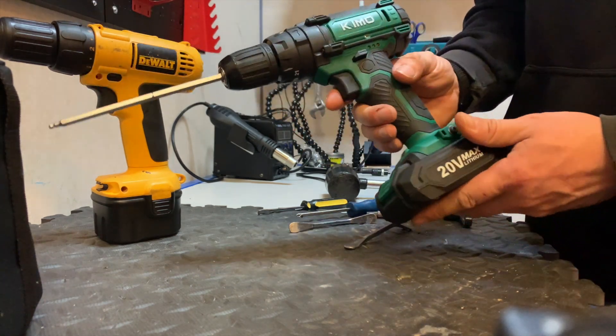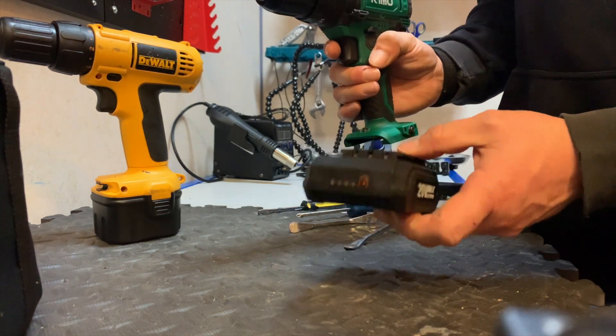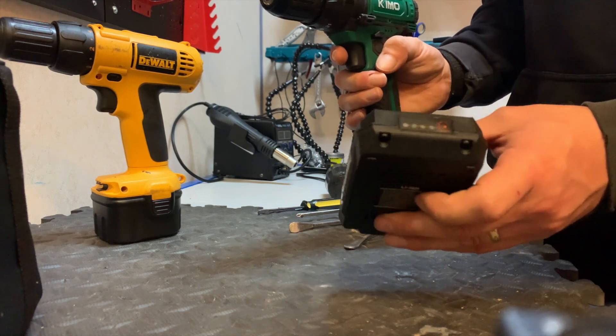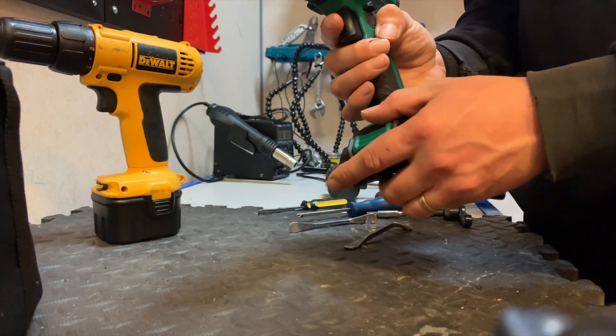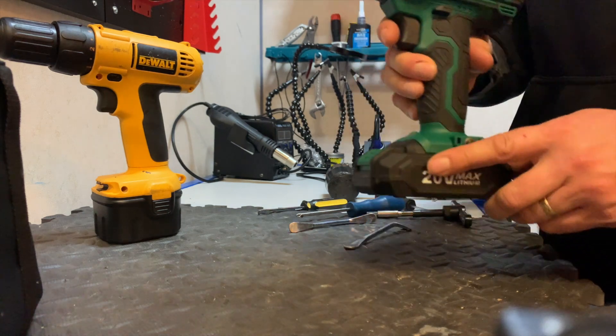There will be another video review as well. This battery pack actually goes into a little — and I mean little — leaf blower. It basically slots in. We've also got a leaf blower by Kimo as well, so we'll show you that — it takes the same batteries.